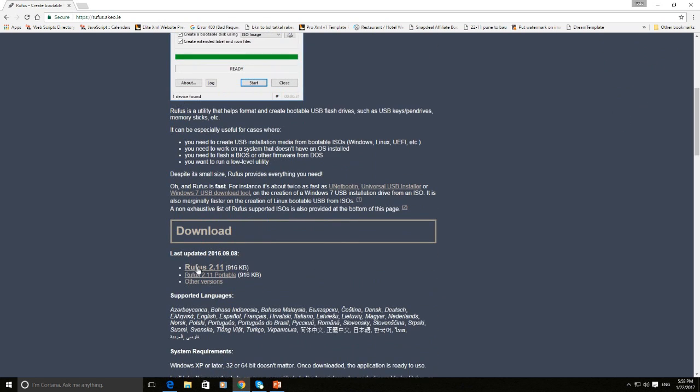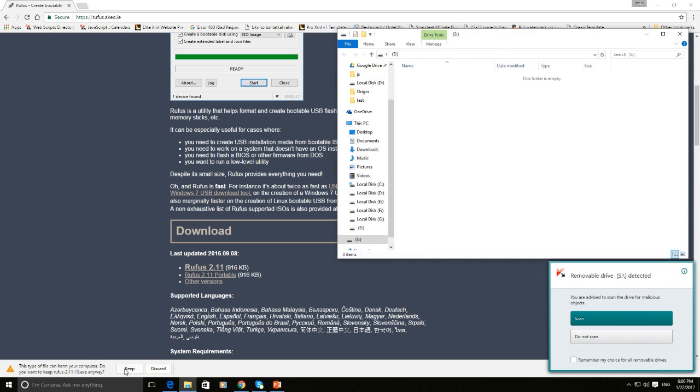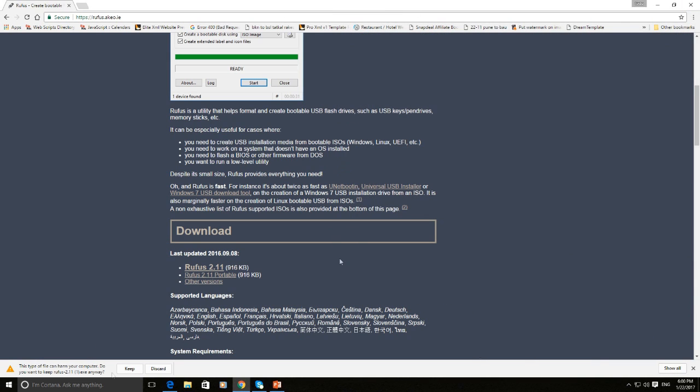Here, Rufus 2.11 is the latest one — click on it to download. Once the download completes, your antivirus may treat it as a virus, or your browser may consider it an infected file. Don't worry, go ahead with the file.